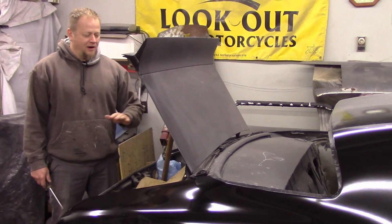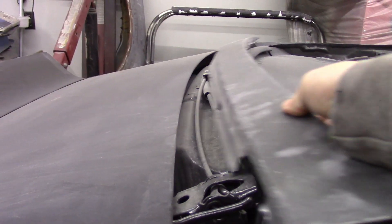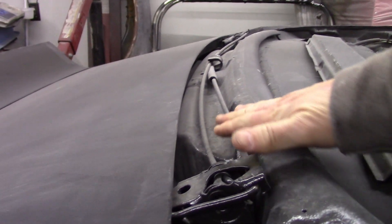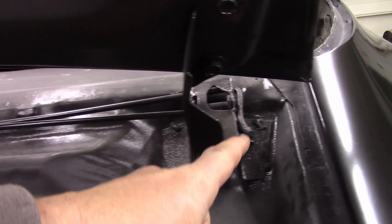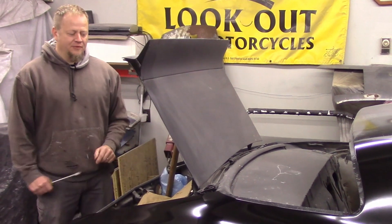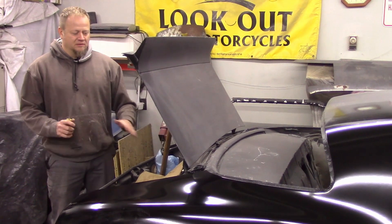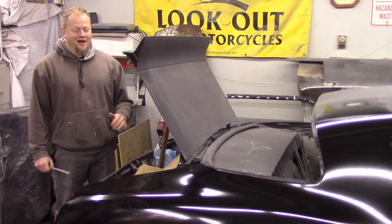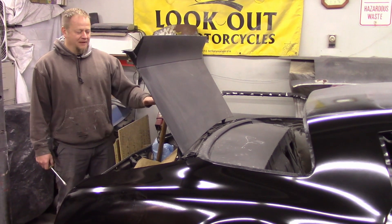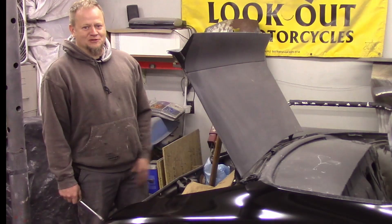Torsion rods are kind of crazy to go in and out — you see a lot of war stories on the internet about them. They're really not that bad if you approach it with confidence, the right tools, and think it through. Definitely protect the area around the torsion rod because they have a lot of spring and a tendency to move around when you're taking them out. I'm going to get the new ones ordered so I don't have to use this prop.